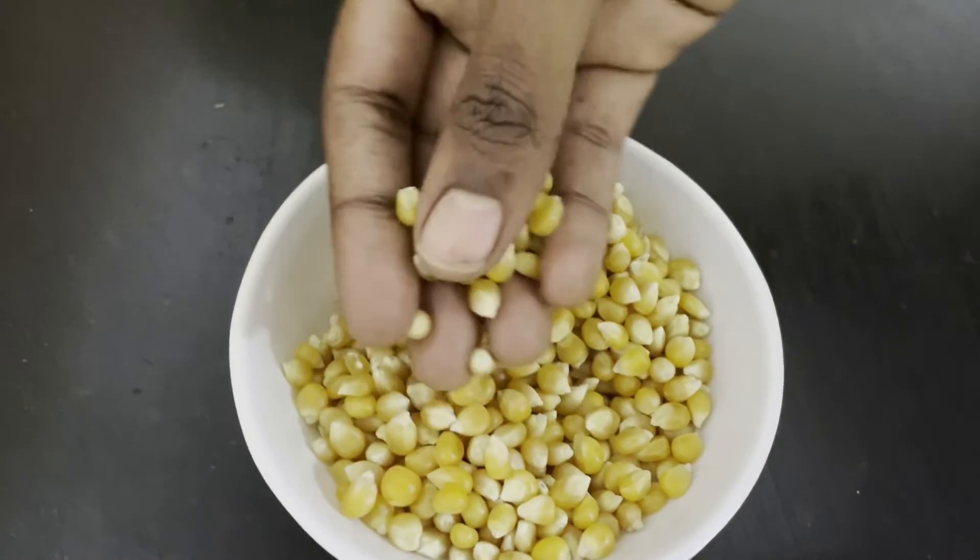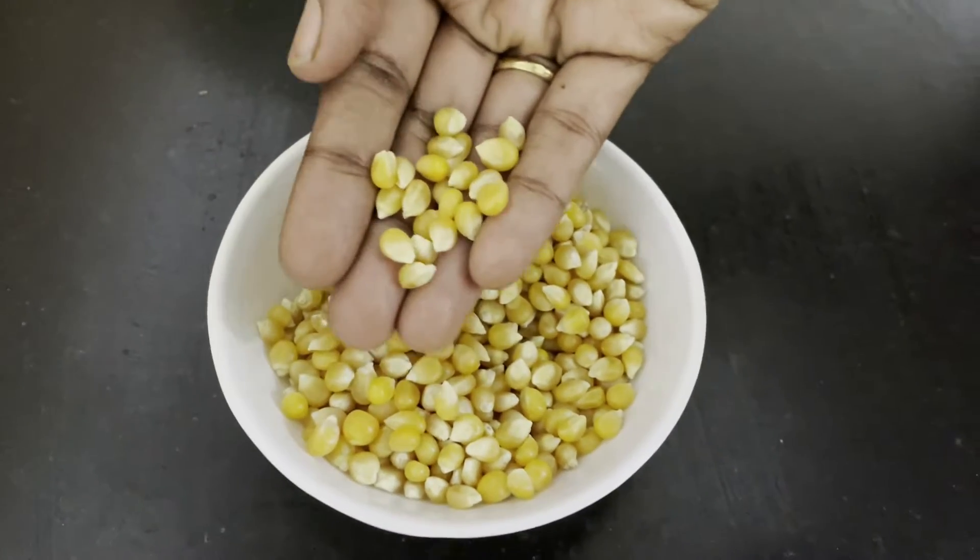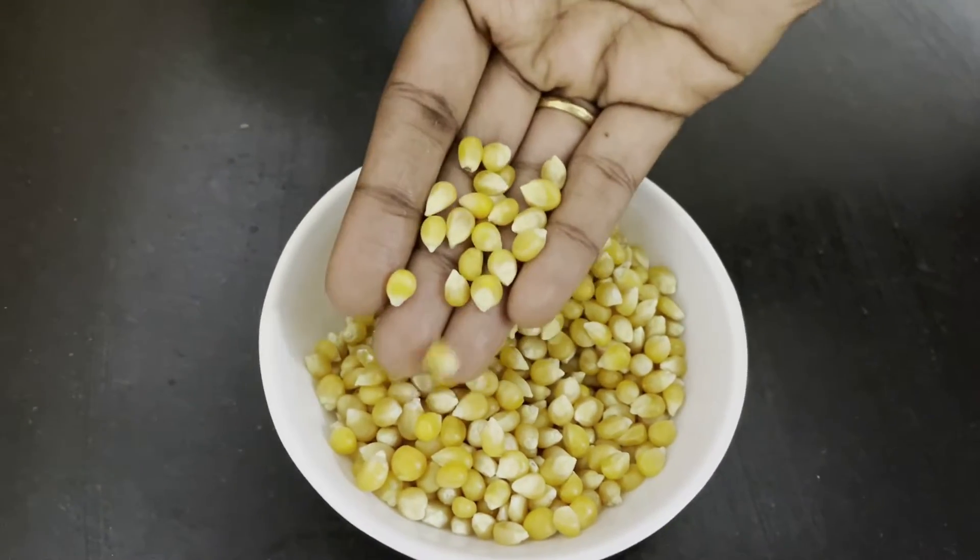First, we are going to show you popcorn. We are going to show you popcorn.